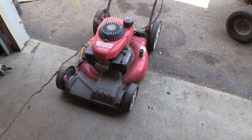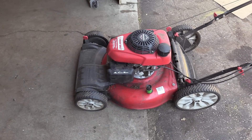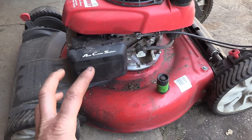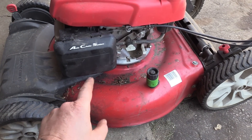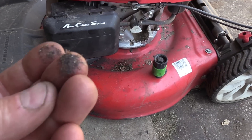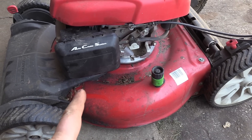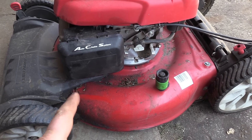Hey guys, welcome back. I've got a lawnmower here that was just serviced about a month ago and the customer called me back saying he's only used it a few times and it's not running well. When stuff leaves my shop I power wash it so it's completely clean. The first thing I could see here is some oil on the body — look at that, all the dust has stuck to it. I'll start it up and let you listen to it run.